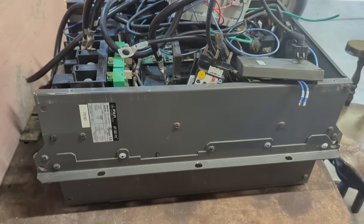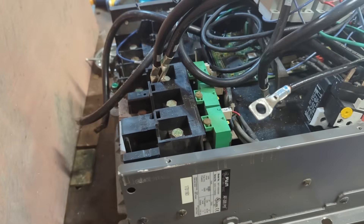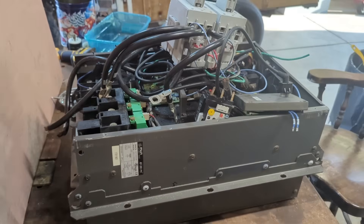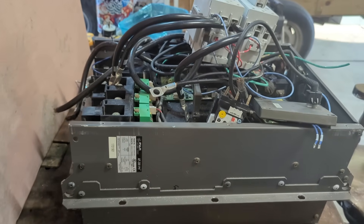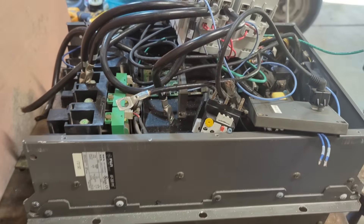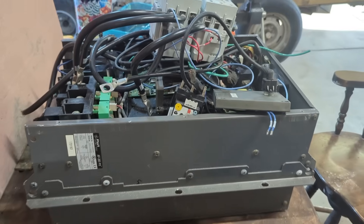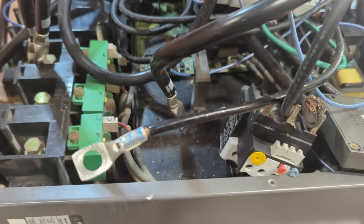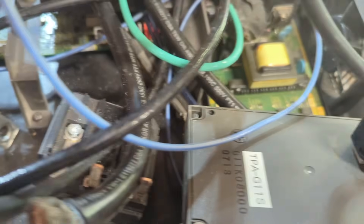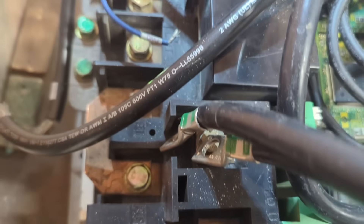Today we're going to be scrapping out this VFD setup - a variable frequency drive that helps control electric motors. This particular one came out of an industrial-sized reverse osmosis system. It went bad and they put it in the scrap, and I paid 10 cents a pound for it. There's a lot of good stuff in there - I can see a lot of copper on the outside, and that's what caught my interest.